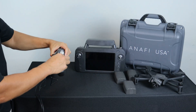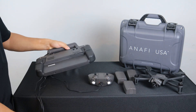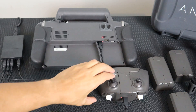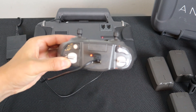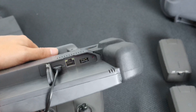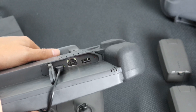To charge the SkyController 3 or SkyController USA, simply plug it into the USB-C port on the back. A steady red light on the SkyController 3 or SkyController USA will indicate the system is still charging. A solid green light on the SkyController 3 will indicate the system is charged. A blinking green light followed by no LED on the SkyController USA will indicate the system is fully charged.